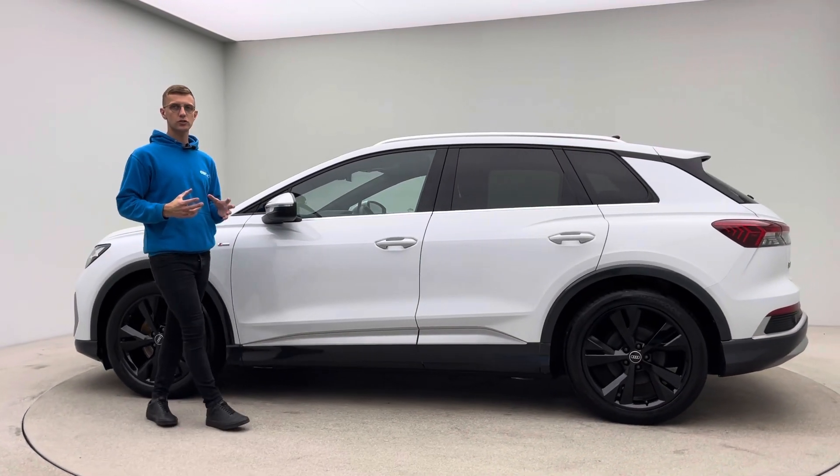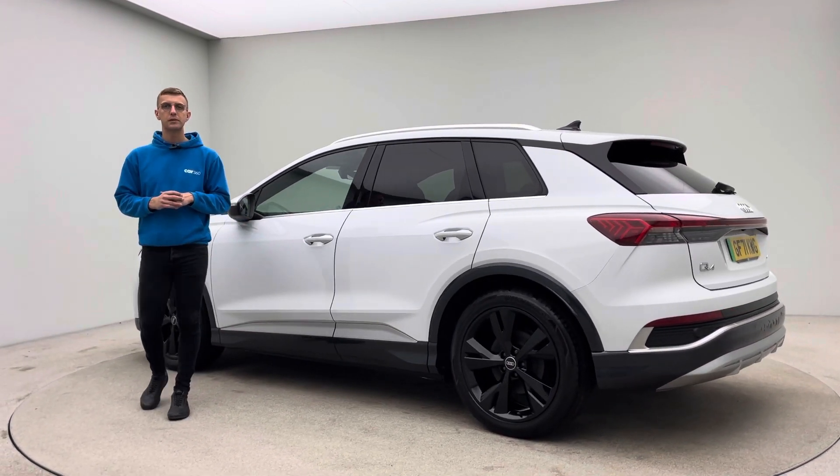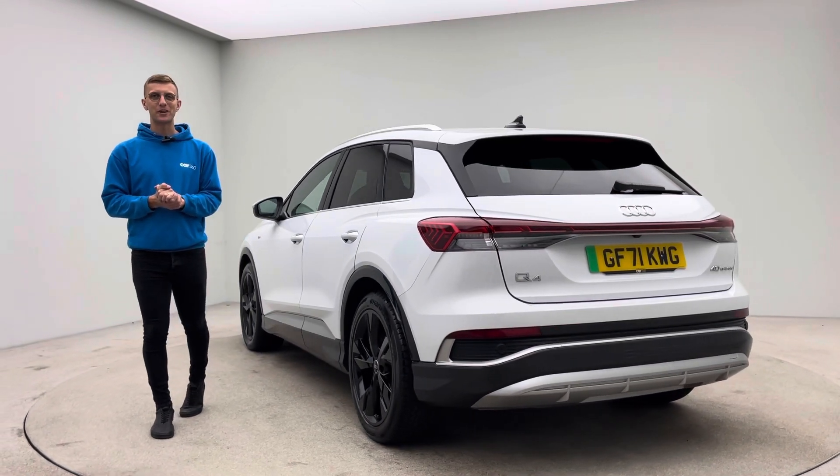With that said, any other questions or queries, we're here seven days a week. So please just pick up the phone, get in touch, give us a call. We'll be more than happy to help. Thank you for taking the time to watch the video. Hope you like the car and we'll hopefully speak to you soon. Bye for now.